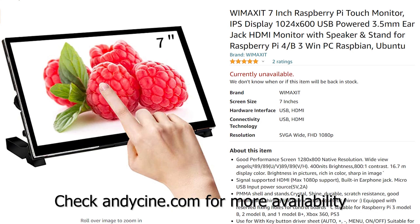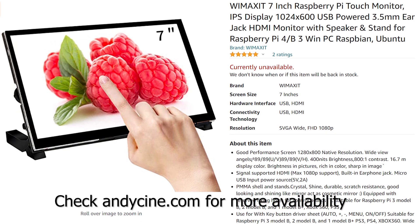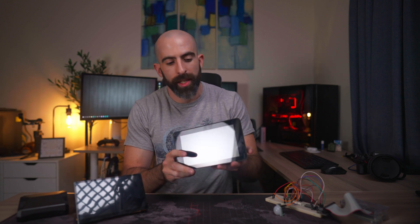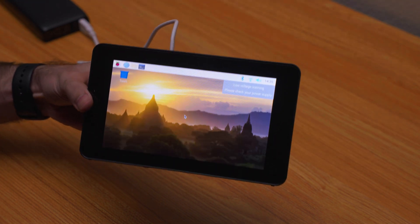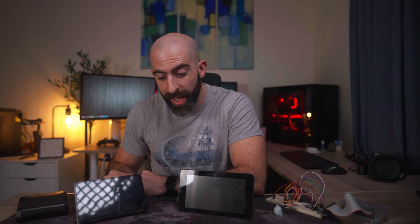This is the WEMA kit seven-inch IPS touchscreen monitor for the Raspberry Pi 4 or Raspberry Pi 3. It's a seven-inch IPS display with a resolution of 1024 by 600 — I know that doesn't sound like a lot, but that is a good bit for seven inches. Compare that to my old Raspberry Pi official seven-inch touchscreen that I've had for a couple years, which has a resolution of 720 by 480, and it is a night and day difference.